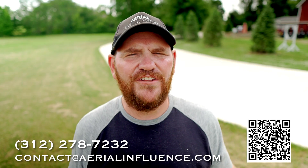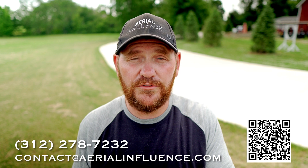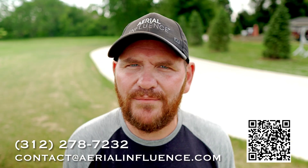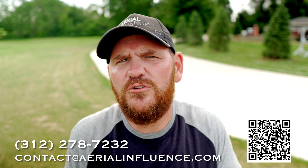That is all I've got for today. Thank you guys for checking out our channel — we really appreciate it. We put a lot of work into this and we appreciate more and more of you watching. Hit like and subscribe, and give us a call or shoot us an email if you're interested in learning more about these drones or if you want to buy one. We appreciate you stopping by and we'll see you next time.